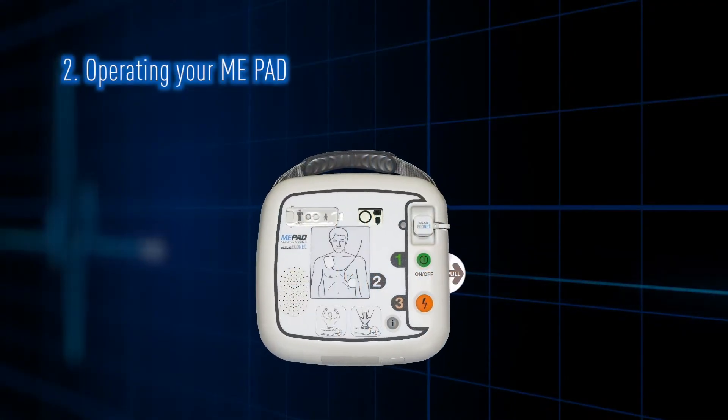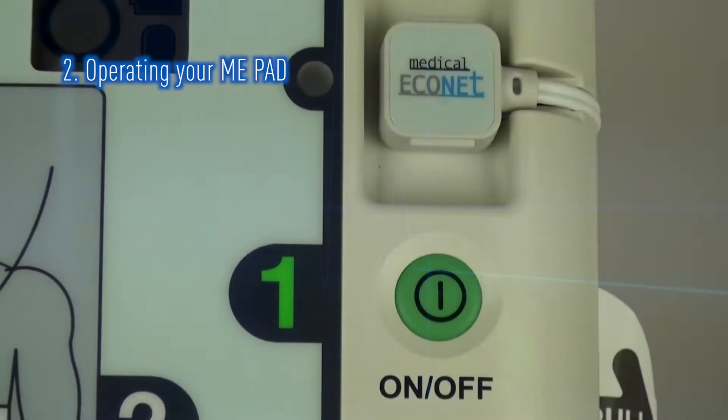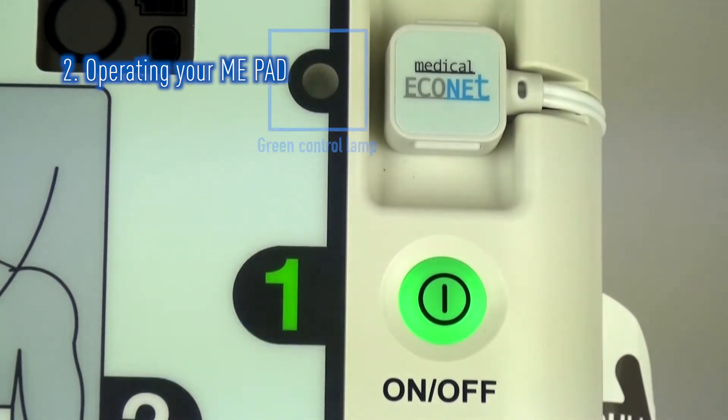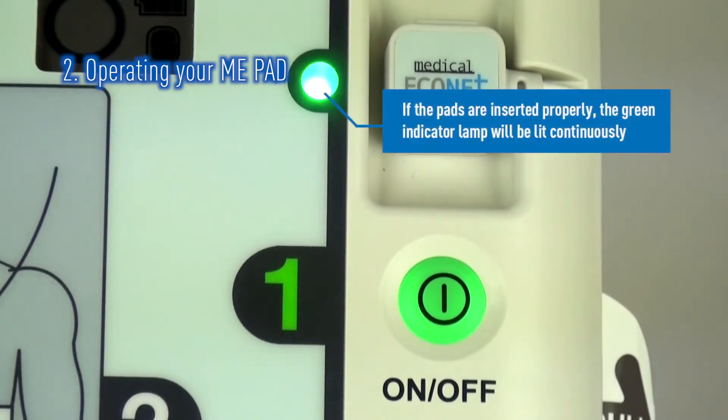This section will familiarize you with how the ME-PAD works when used. To use the ME-PAD, first press the green ON button. A green light next to the pads connect will illuminate to show if the electrode pads are properly connected. If that light is flashing, please check that the pads are correctly connected to the unit. If the light is constantly lit, the pad connection is good.